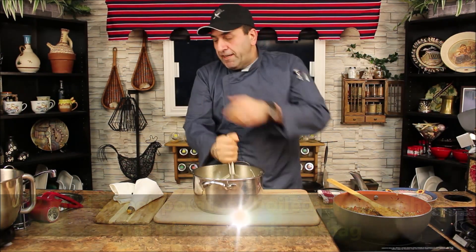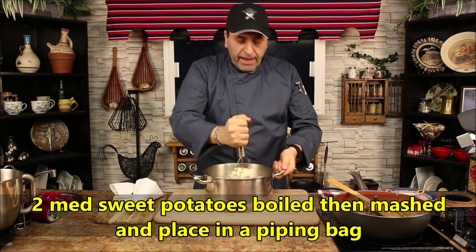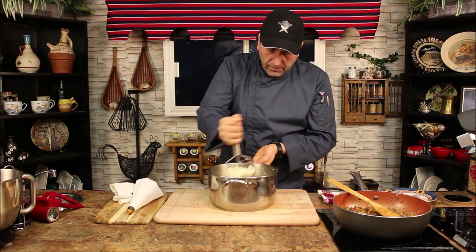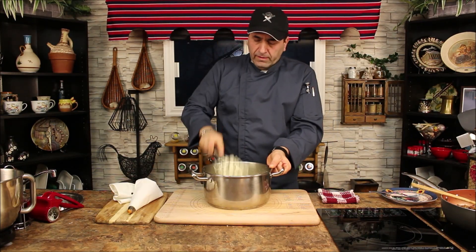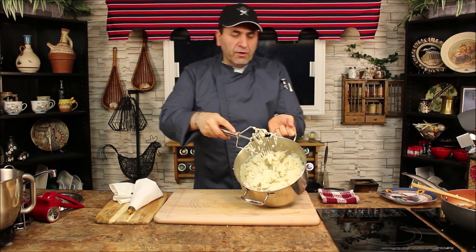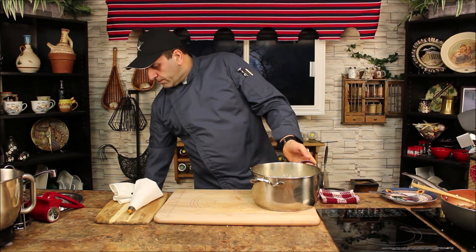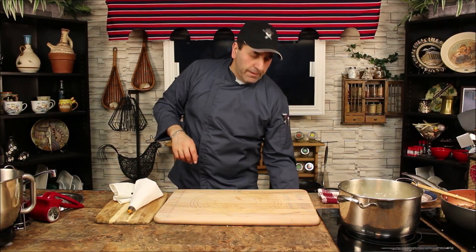The sweet potato I already drained and mashed, and I put it in a piping bag. The regular mashed potato is ready to go as well. Let's put it to the side and now let's place everything in the baking tray.